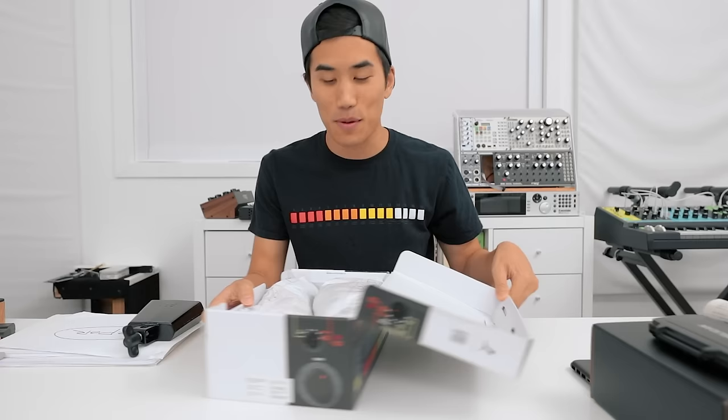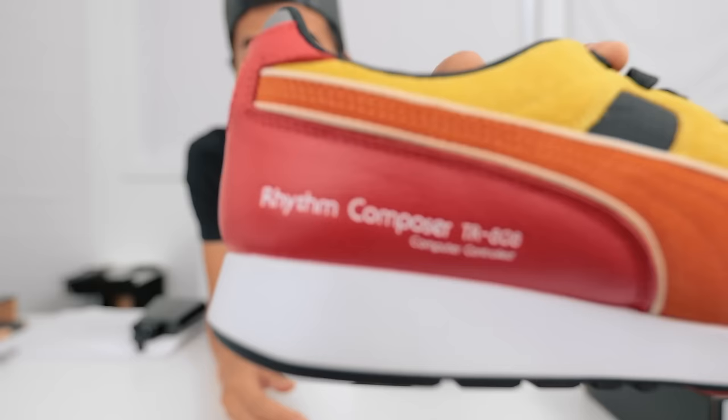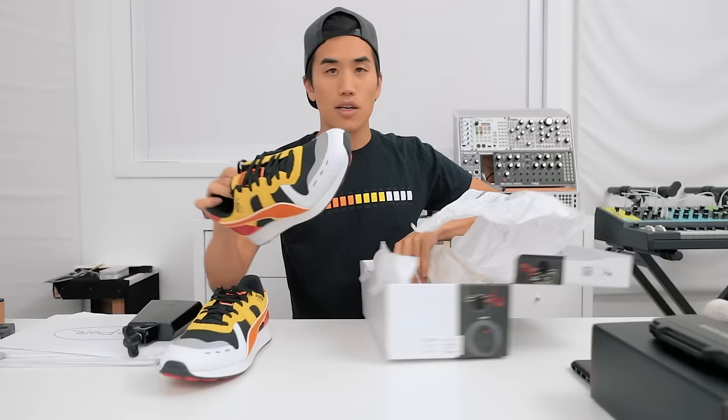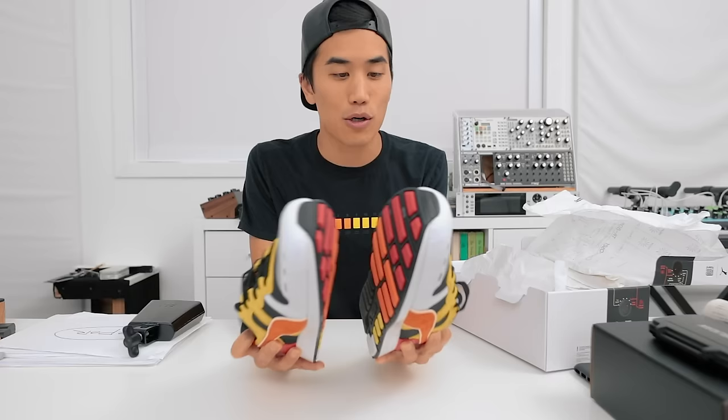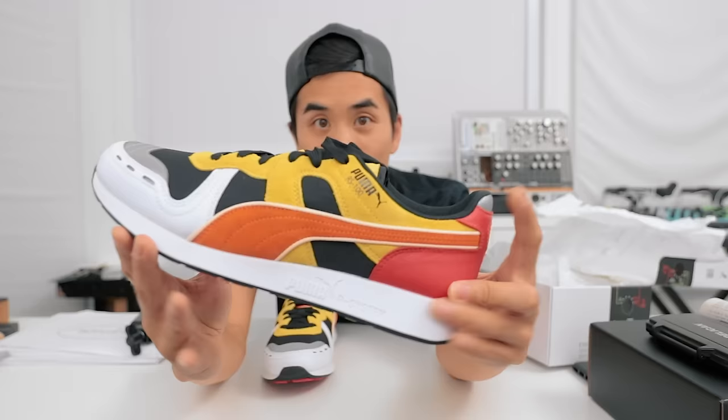Check this out — Roland sent me these a couple of years ago on 808 day: an 808 color scheme collaboration with Puma shoes. It even says 'Rhythm Composer TR-808' right on there. I think they're cool but they're not really my style, says the guy in the 808 shirt. So if you want these shoes — they're size nine and a half US men's — I will mail them to one random person. Share any of my videos on Twitter, Instagram, or Facebook, tag me, and use the hashtag 808 day. I'll pick one random person to send these shoes to within the next week.